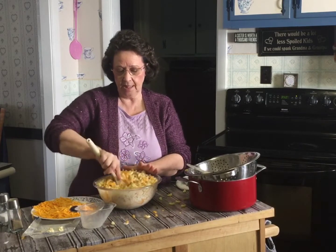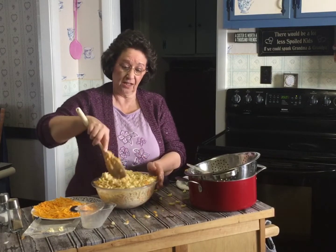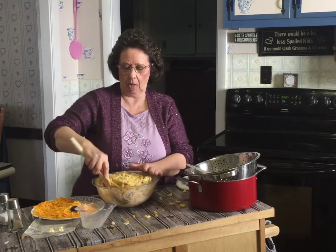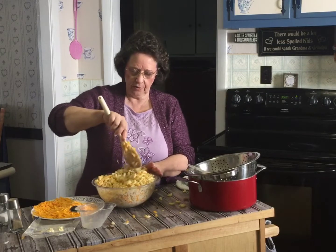You just mix that in and incorporate your milk. I remember eating macaroni and cheese in grade school and it was awful. This isn't awful — this is very good.